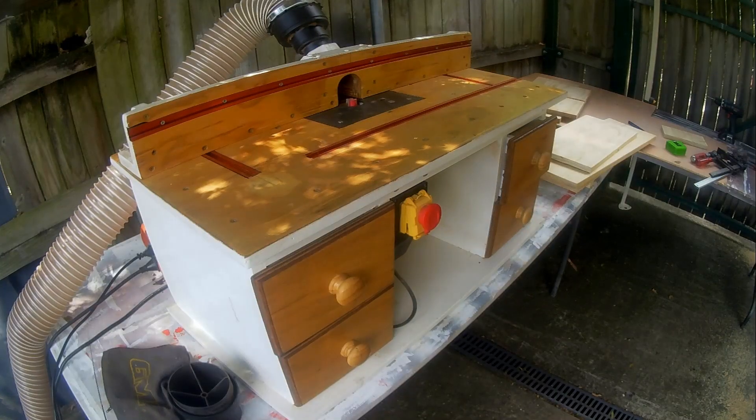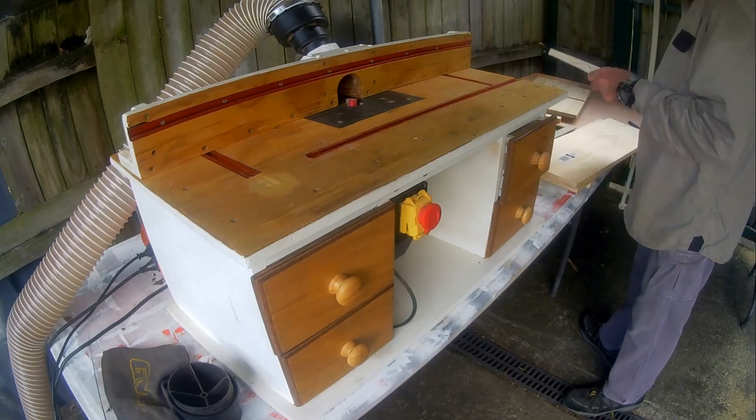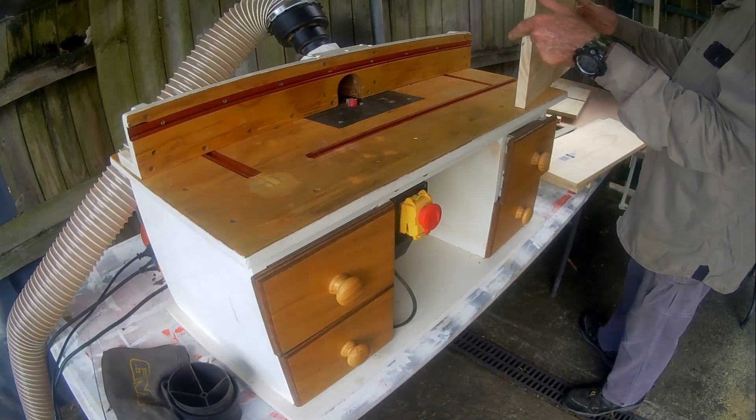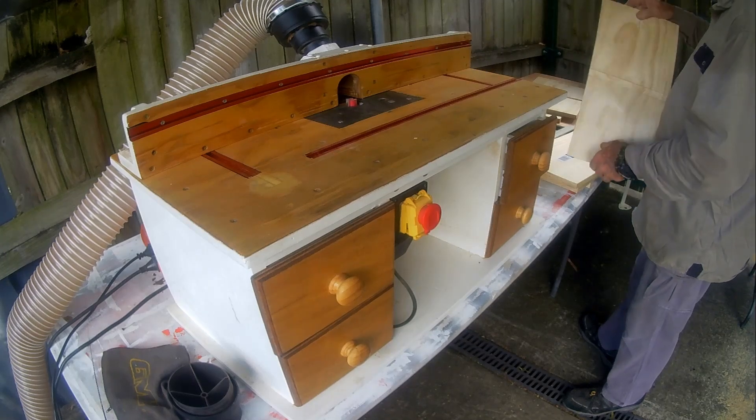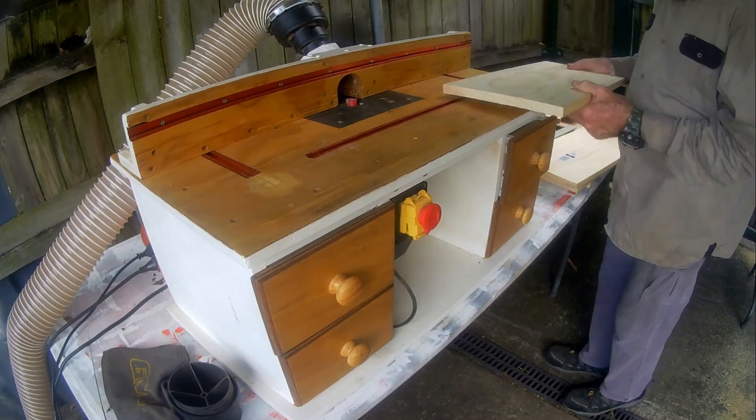I'm using my shop-made bench router to cut a 10mm wide by 8mm deep rebate or rabbet along the back side of the top, bottom, and side boards. A backing board of structural ply will be recessed into this rebate.